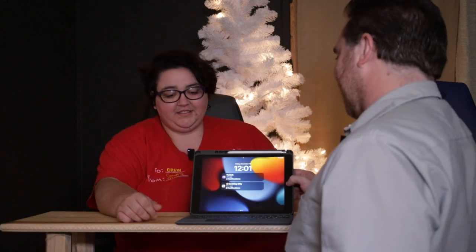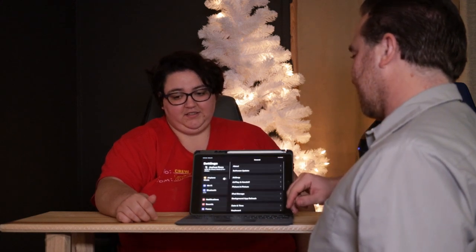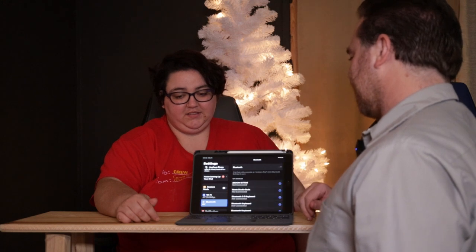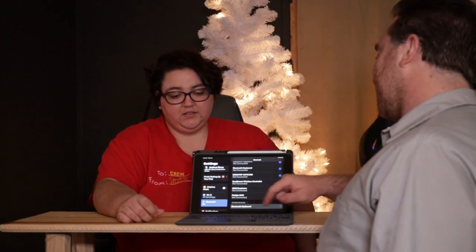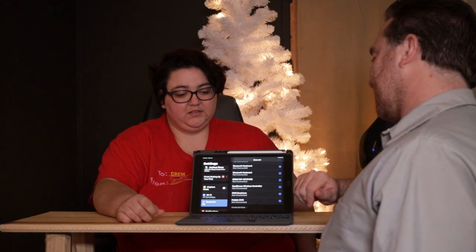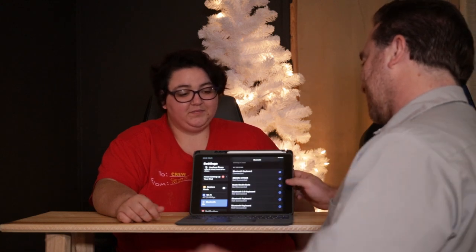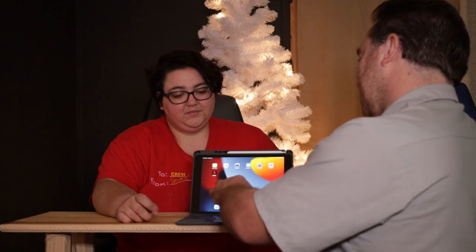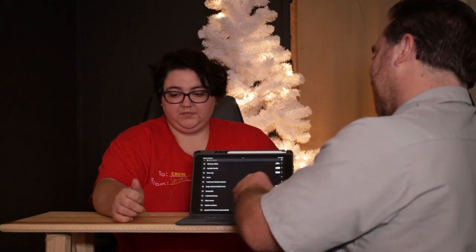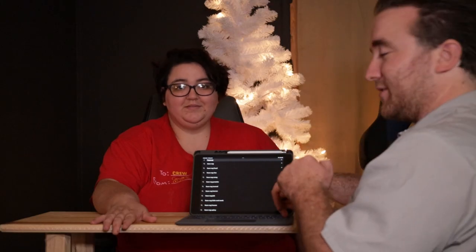Now it is time to show how to connect this device. Turn the iPad screen on, go into Settings, then Bluetooth. Here it is — it shows up as Bluetooth keyboard. Tap it and hit the Pair button. And it connected. Now bring up an app such as YouTube, tap on the search icon, and type something — how about FaZe Rug, one of our favorite YouTubers. And look, it's typing.